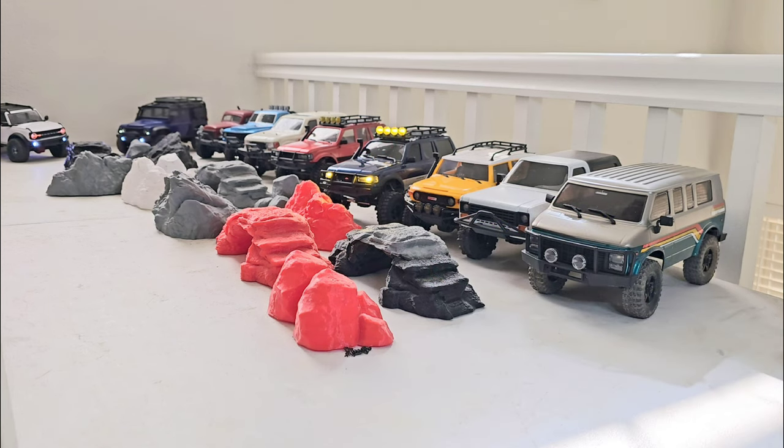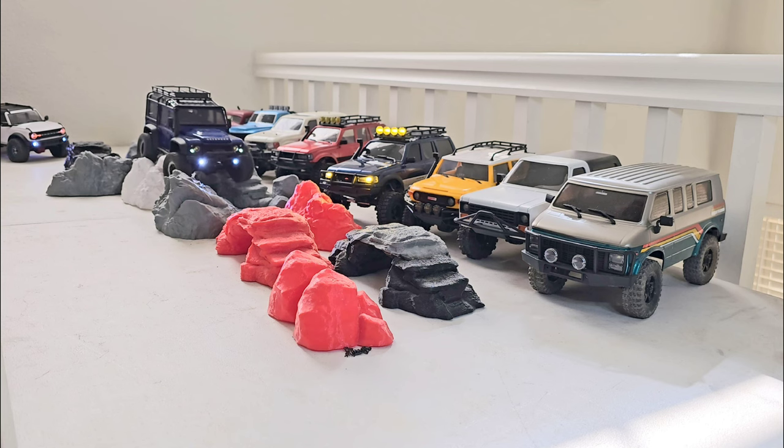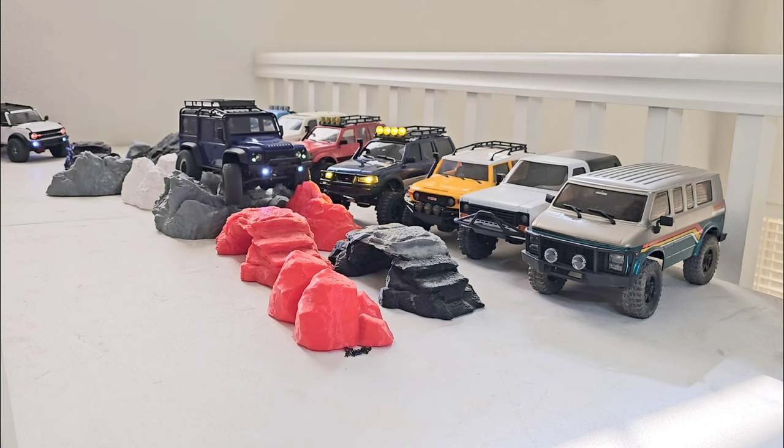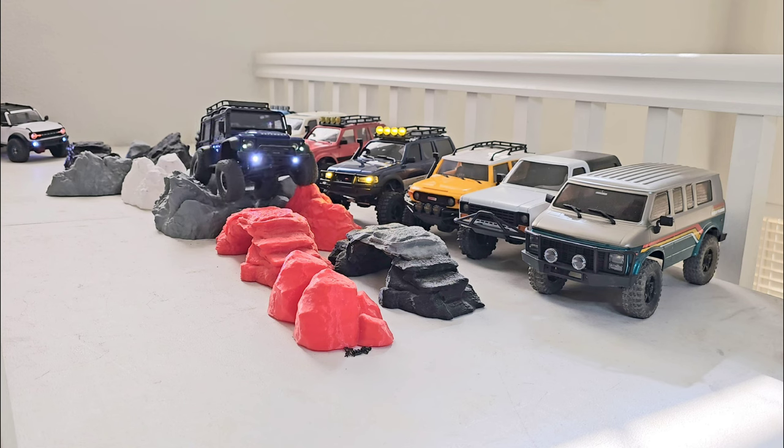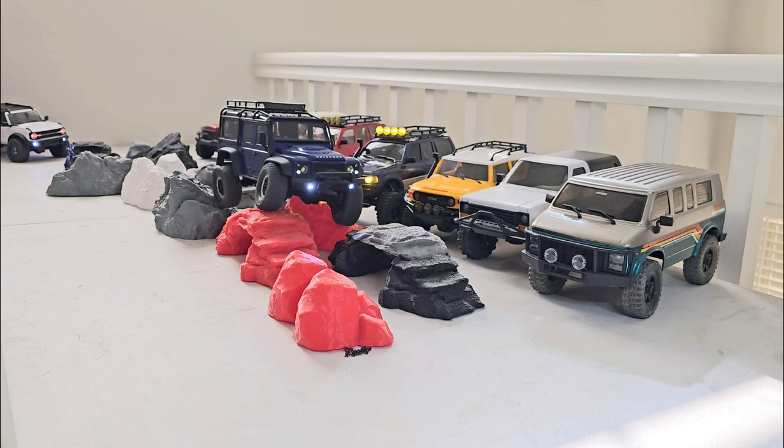Now I'll run the stock TRX-4M with the low-range gears. They're only about $15 and easy to swap into the gearbox, so I'm not counting that as an extreme mod. I'm going as slow as possible with each truck to make the differences clear. You can see when it drops into this section there's much less driveline play — it dropped in pretty smooth. The TRX-4M is definitely composed.